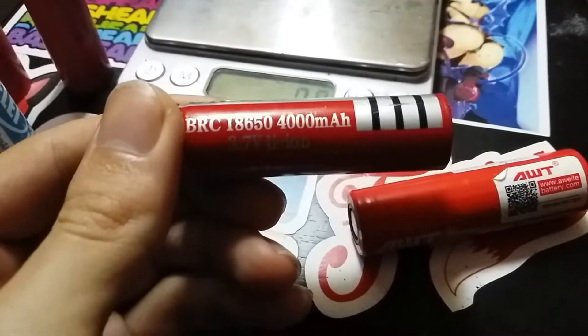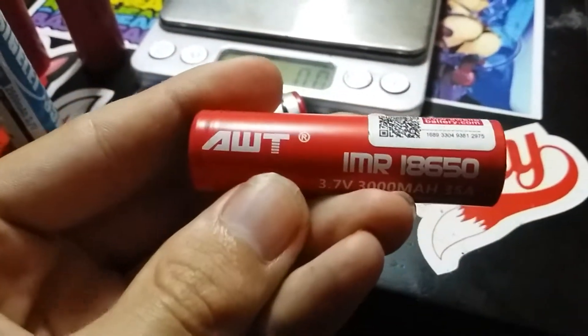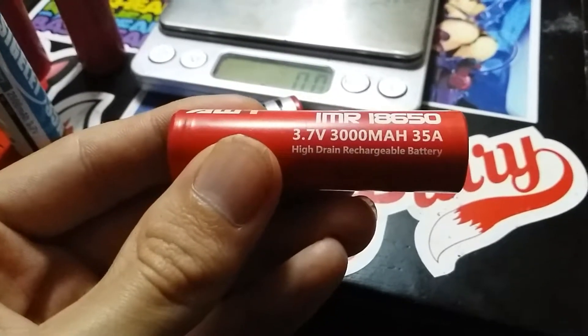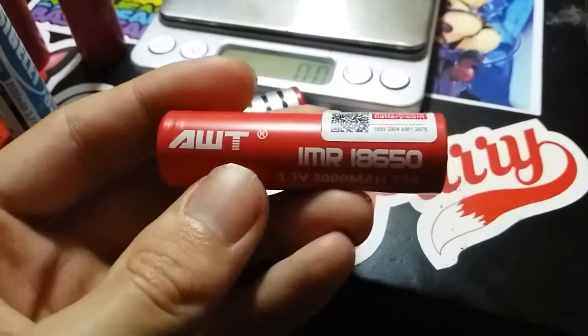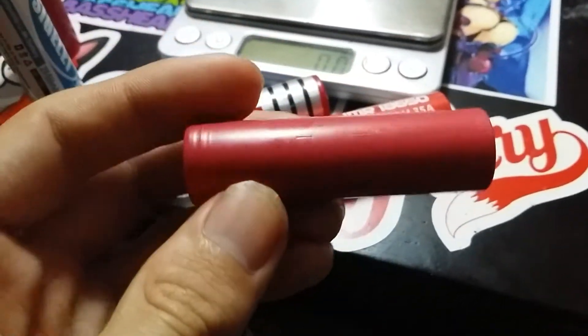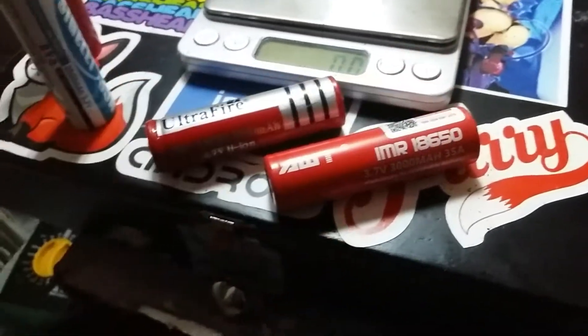I don't know what the BRC stands for. Moving on to the AWT-IMR 18650, 3.7 volt, rated 3,000 mAh, 35 amp. These are 2,500s — sorry, the Sigeli ones were 2,500 mAh. The AWT is the 3,000.